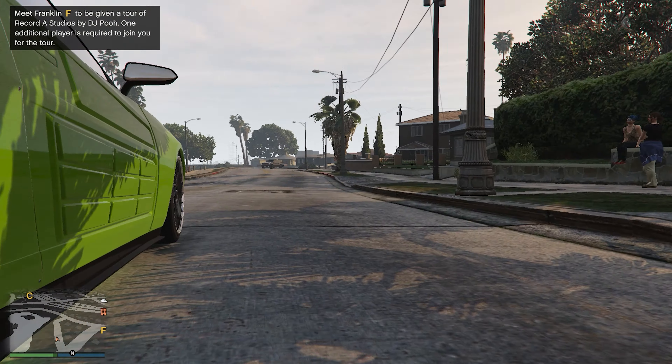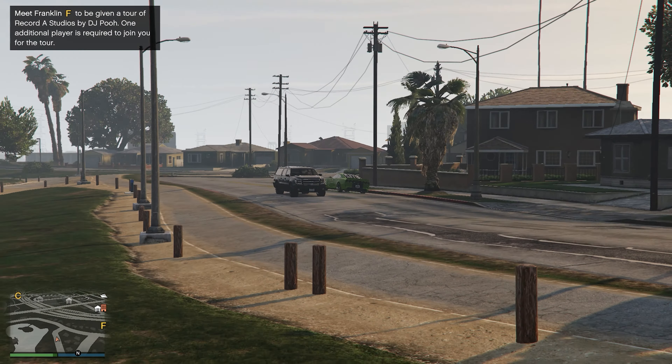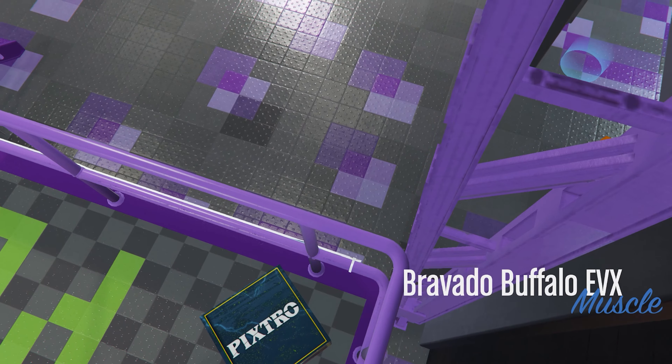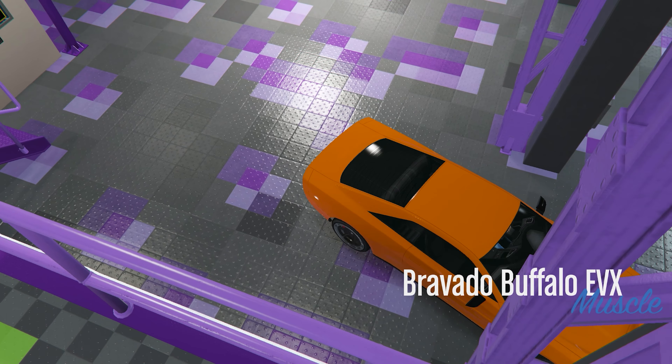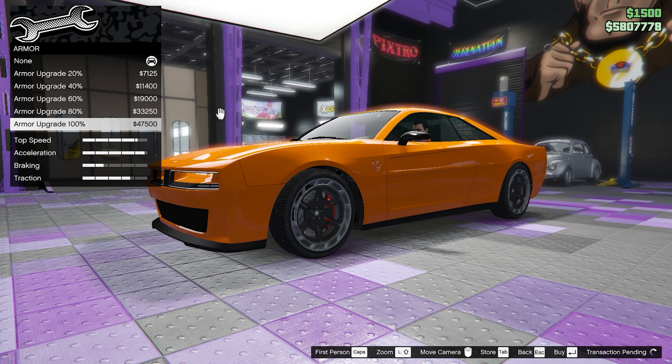In today's video we're going to be reviewing and customizing the new Buffalo EVX, as well as putting it through some other tests. Welcome back, and now that we are at the auto shop, let's get on ahead with the customization of the EVX — but first things first, let's get all the performance upgrades done.